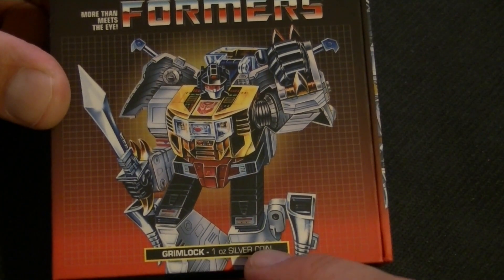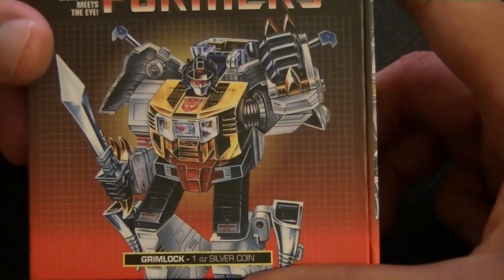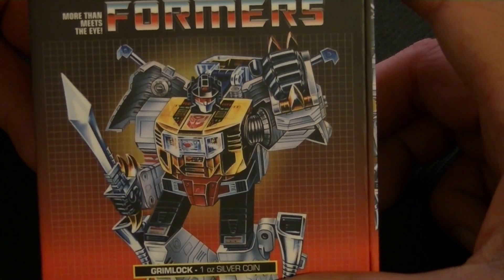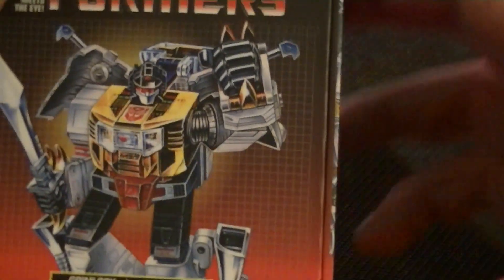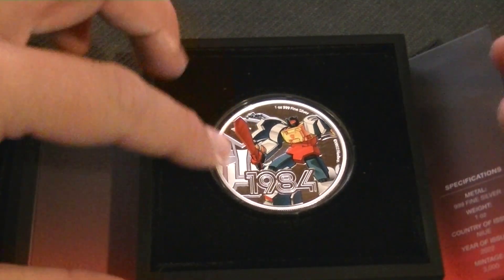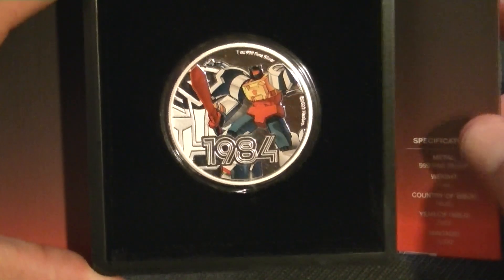It is a 1 ounce silver coin. The box is pretty much the same as Bumblebee's. The back is definitely the same, and it just has Grimlock on it here. I think he looks cooler here than Bumblebee did, so that's a plus. Very Transformery. The box is the same as the other one. It does have this foamy kind of thing inside, so nothing rattles around, and the coin is pretty neatly stuck in there, so I don't think it will fall out in any way.